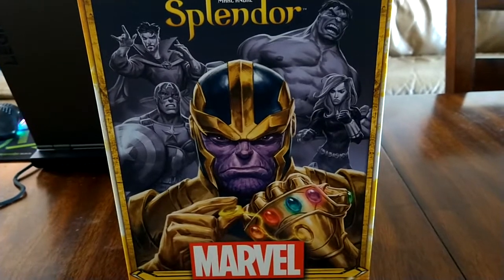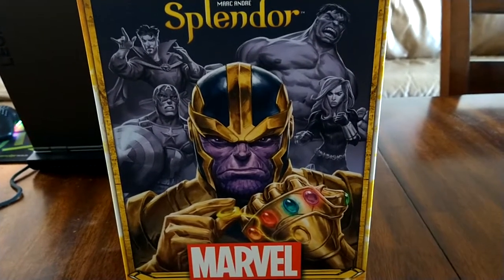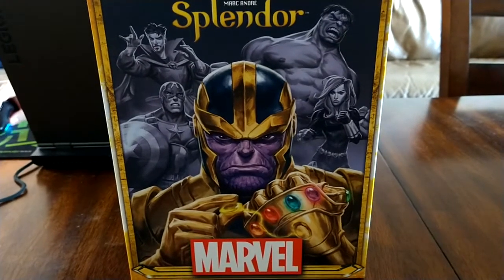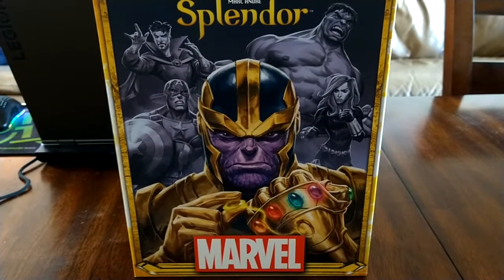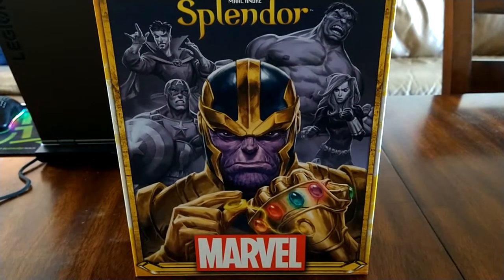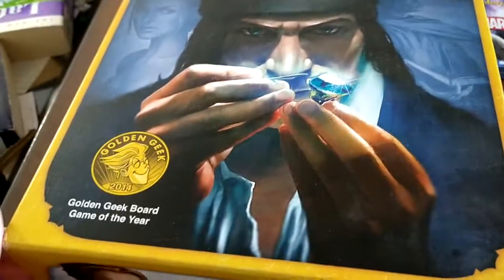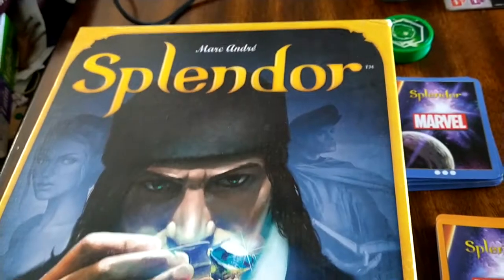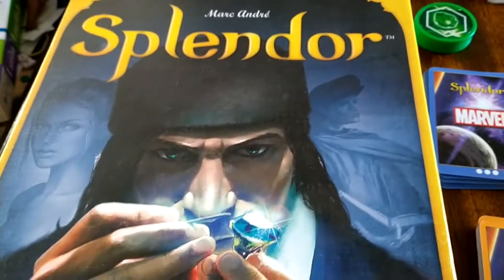I want to go over some of the differences and compare the two. Just in the interest of full disclosure, we were given a copy to review of Splendor Marvel by Amazon Vine, whereas this original copy I bought at Target — it was reduced to $20.